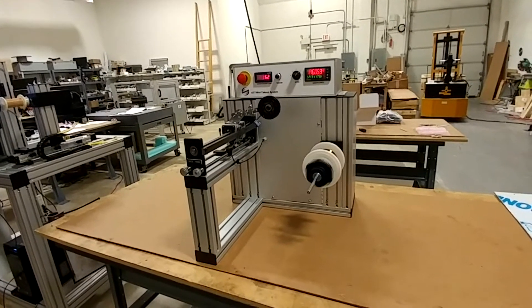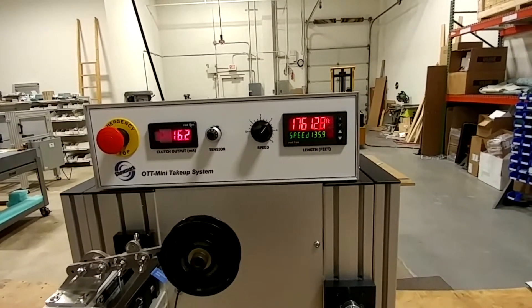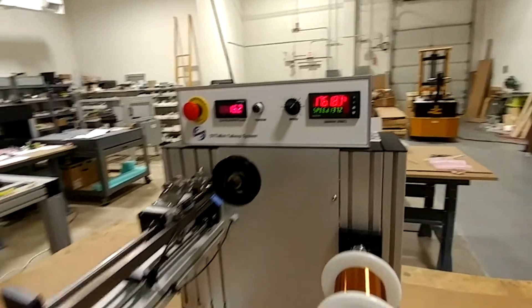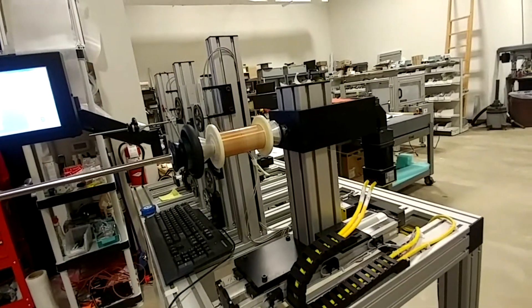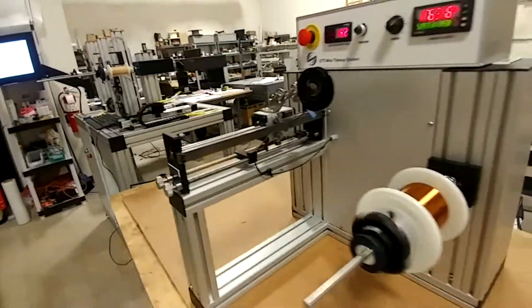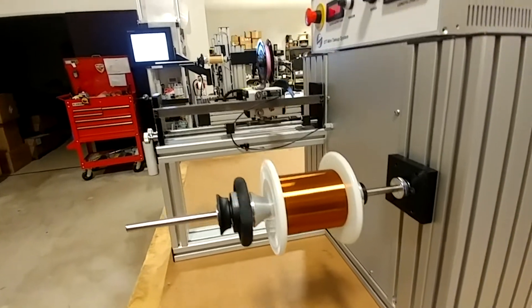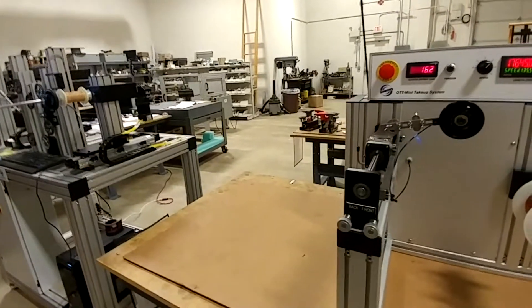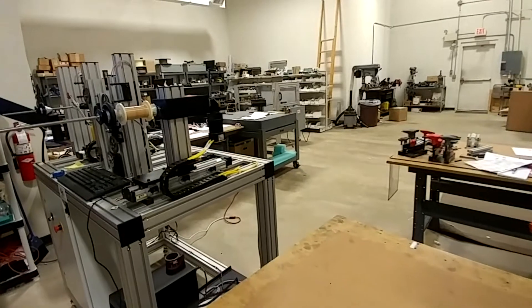We've been running for several hours and you can see we've got 17,600 and some feet on there — we're getting close to the end. You can see our supply spool is getting down to the barrel. The result is very nice, a nice even spool. We're going to watch while the payoff reaches its end, and you'll see the wire break detection function will kick in.